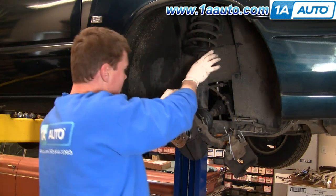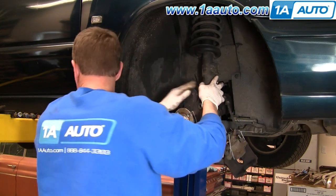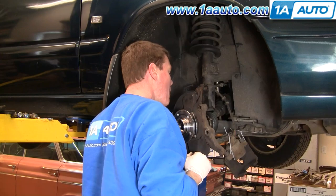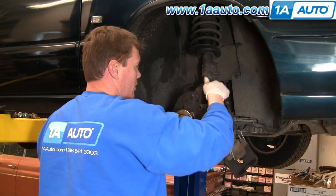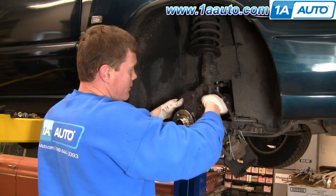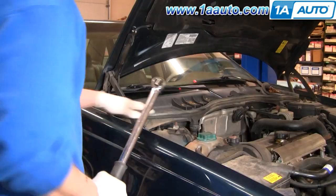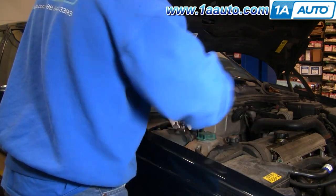Pull your suspension down, push your strut around, put your bolts in, and start these nuts on. You want to torque these bolts to between 55 and 60 foot-pounds. Then go up on top, put your other nuts on, and torque them to 20 to 22 foot-pounds.